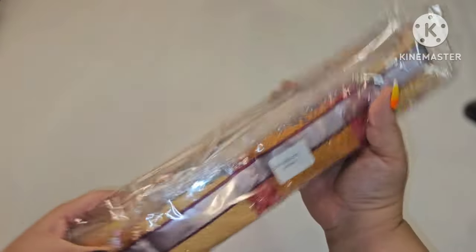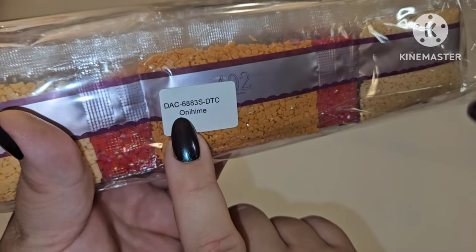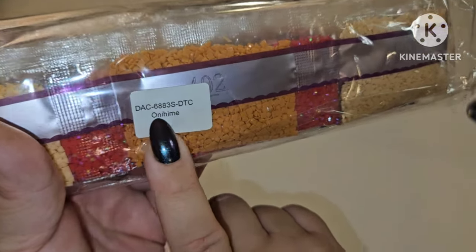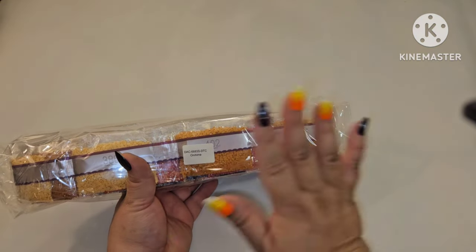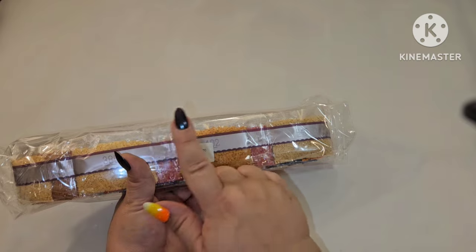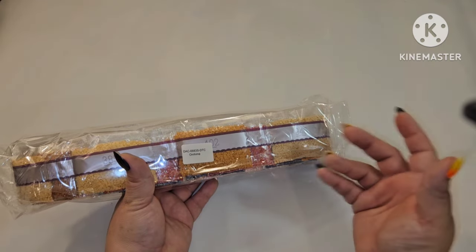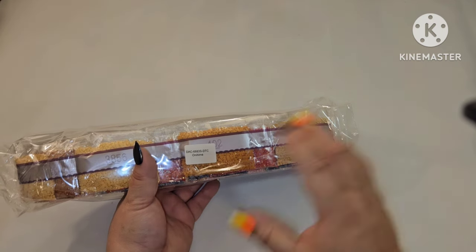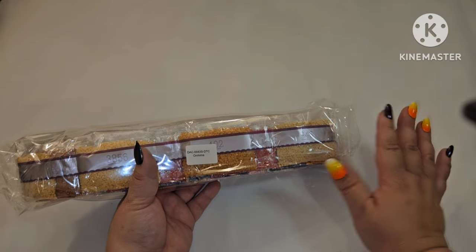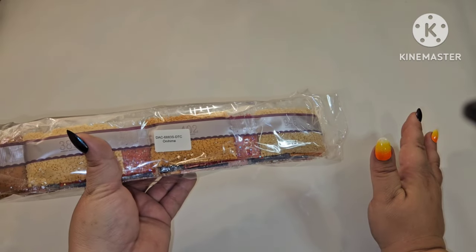One of the things Diamond Art Club does is put not only the kit number but also the name of the kit on their drill bags. So if you like to store your drills separately from your canvas, this tells you exactly which canvas your drills belong to. I personally keep mine together in the boxes, but there's nothing wrong with storing them separately.